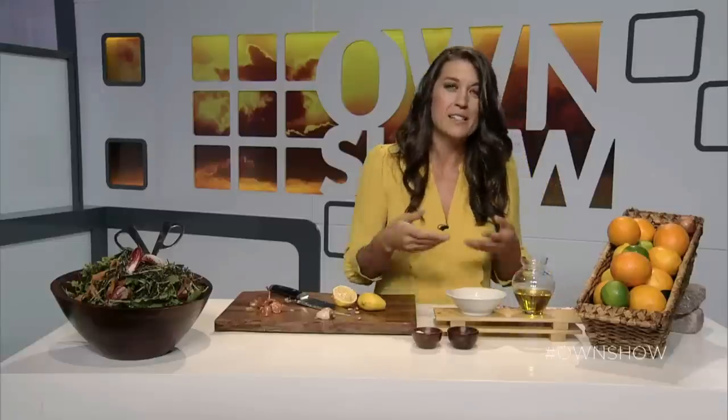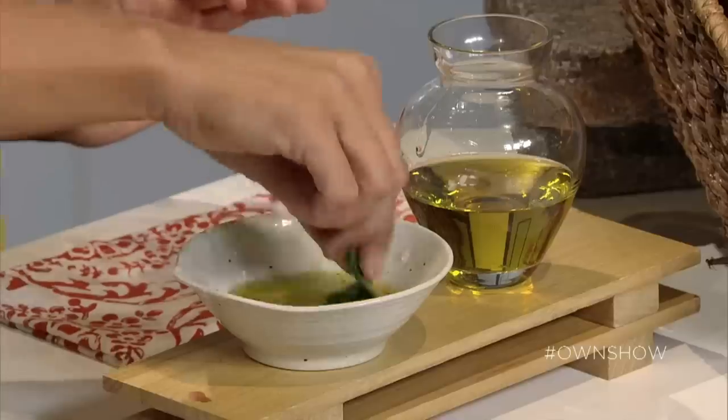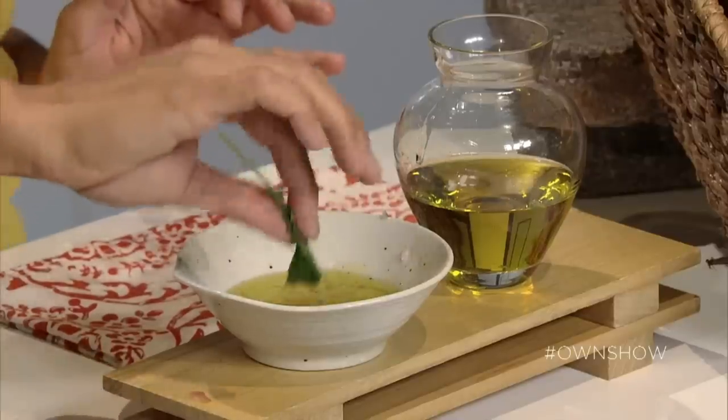People usually want to taste the salad dressing by itself, but it's out of context. What you do is pull out a green leaf — whatever the salad dressing is going to end up on — dredge it through, mix it up a little bit, and taste the salad dressing in context. You can't just taste it plain. That wouldn't really make sense.